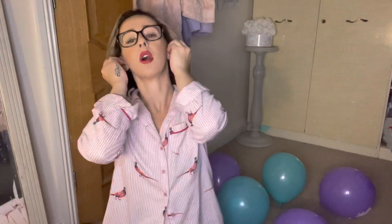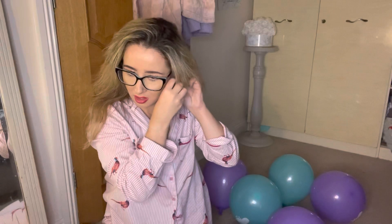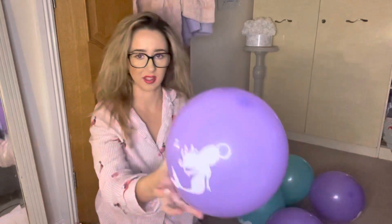I'm going to do an earring pop. I'm just putting in my earring — I'll take it out and put it up to the top of the balloon, okay.